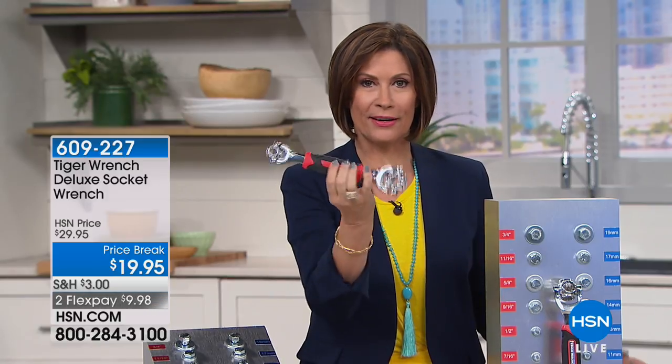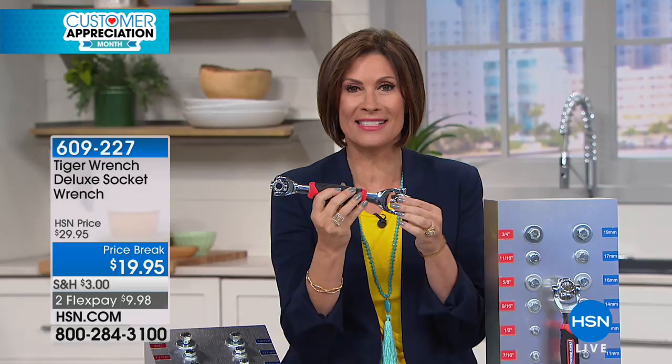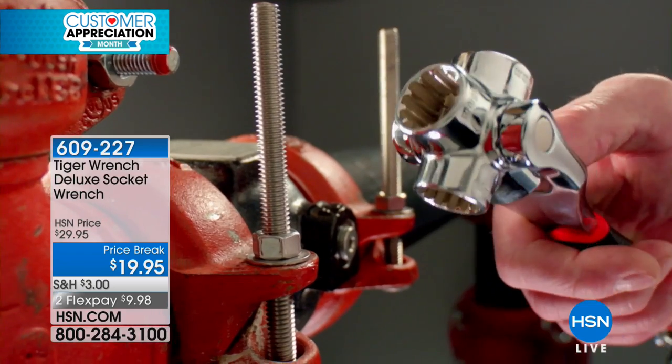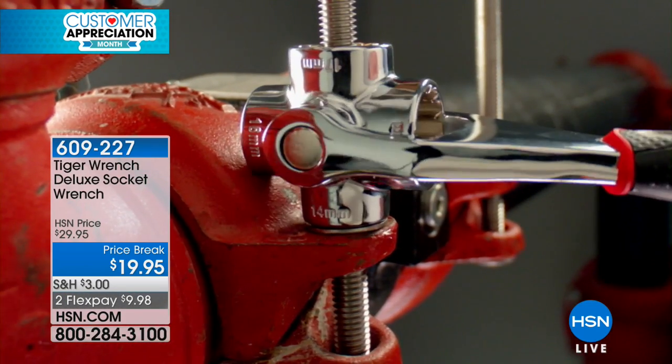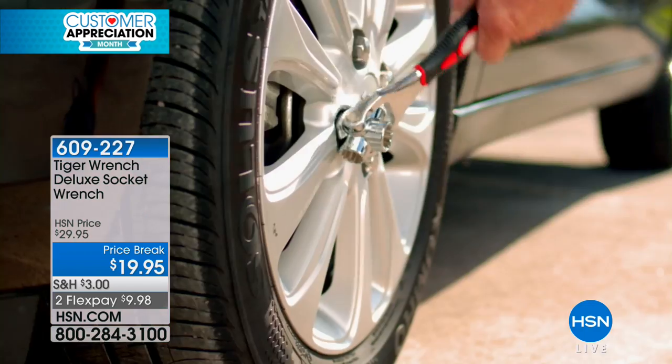We stay in the ordering process for that. We have hundreds of you trying to get through — over 18,000 now ordered — but I have something that we're trying to present you with: really innovative products, and that's what you're looking at right here. And if you're looking at this going, 'What in the world?' — yeah, I know, I did the same thing. What is this? This is the one tool that is going to replace dozens of other tools in your home. It's called the Tiger Wrench — a deluxe socket wrench that works in the most unique way.